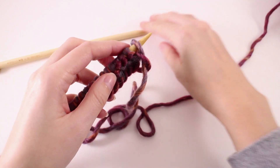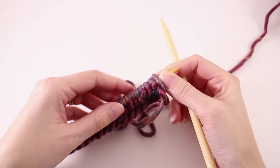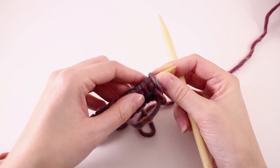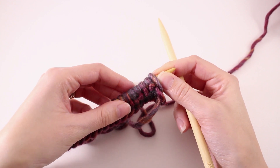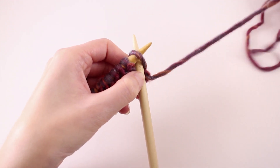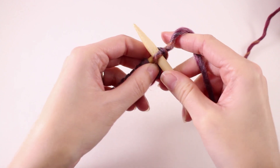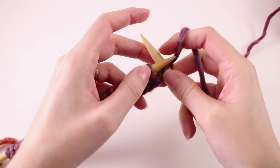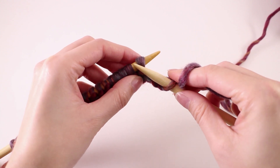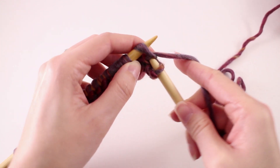Now that we've mastered the knit stitch, we want to throw in another stitch. With knitting, the knit and the purl make up primarily all of the stitches you're going to do — it's just how you arrange them that creates different patterns. For this particular pattern, on row number two we're going to knit the first two stitches. Insert your needle knitwise, grab your working yarn, wrap it around, and knit it off. Now since that first stitch is a little more loose, it tends to be a little difficult to work. Go ahead and knit the second stitch: insert your needle knitwise, wrap the yarn, and knit it off.